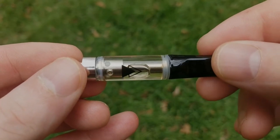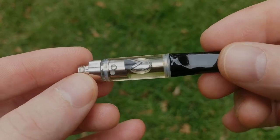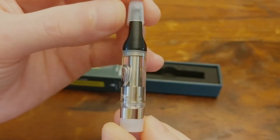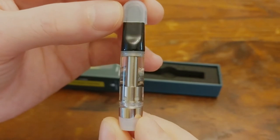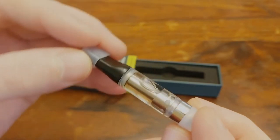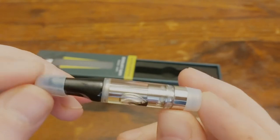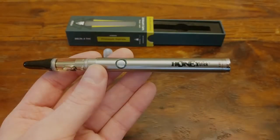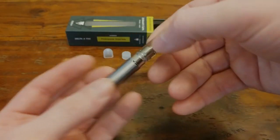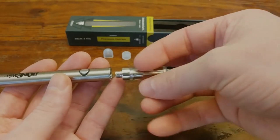To me, Delta 8 physically feels similar to normal Delta 9 THC. I definitely have a nice body high, lots of muscle relaxation, and that kind of weighted feeling. But I don't get as much of a headspace change unless I take really large doses. I mostly tend to use Delta 8 before bed just because of how relaxing it is. It does seem to help with anxiety a bit, similar to how a small dose of Delta 9 feels mixed with CBD. So it's just not as spacey or stoned feeling as Delta 9 can be.